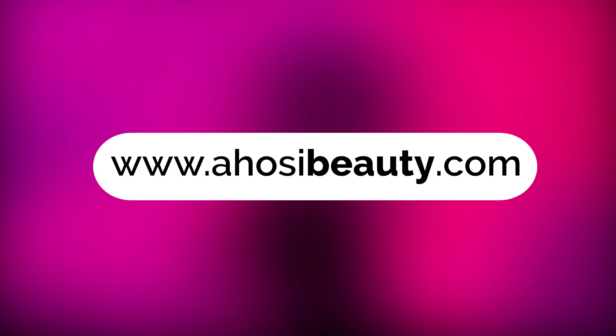Browse through our website at www.ahosiebeauty.com.